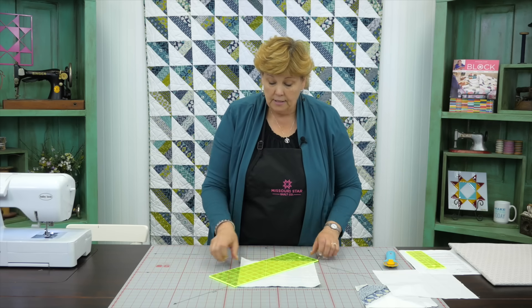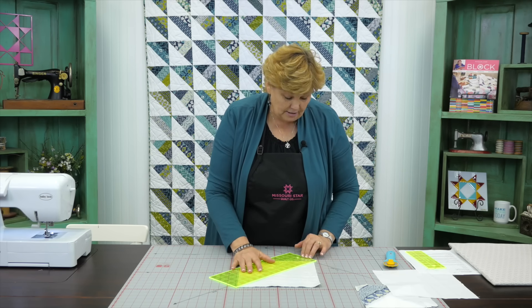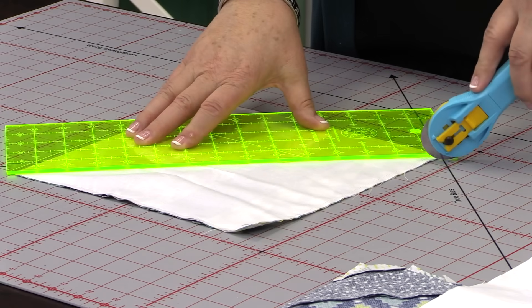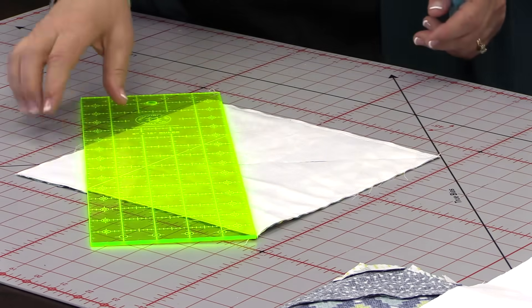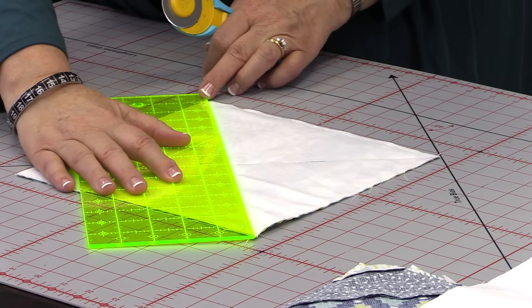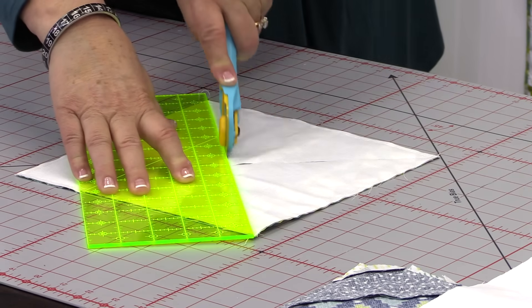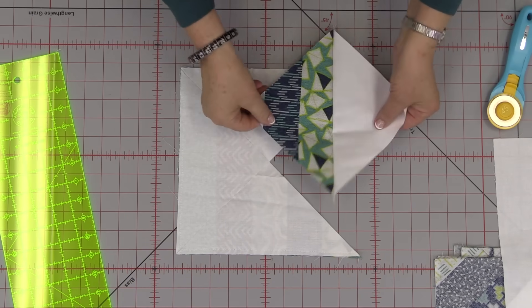Then what we're going to do is cut this diagonally in both directions. This is one of the reasons I love this ruler - it just allows me to cut them diagonally both directions. So we're going to cut that, and come over this way, make a diagonal cut both directions. And then we've got these blocks right here.